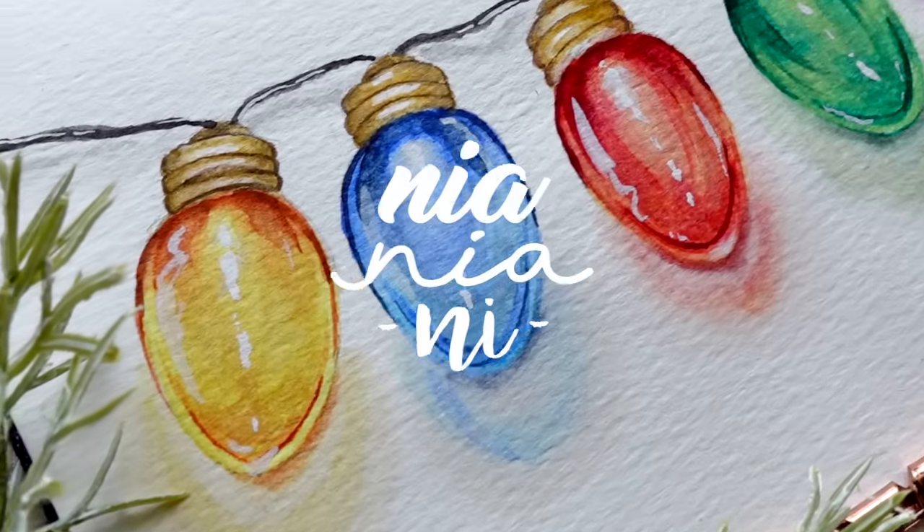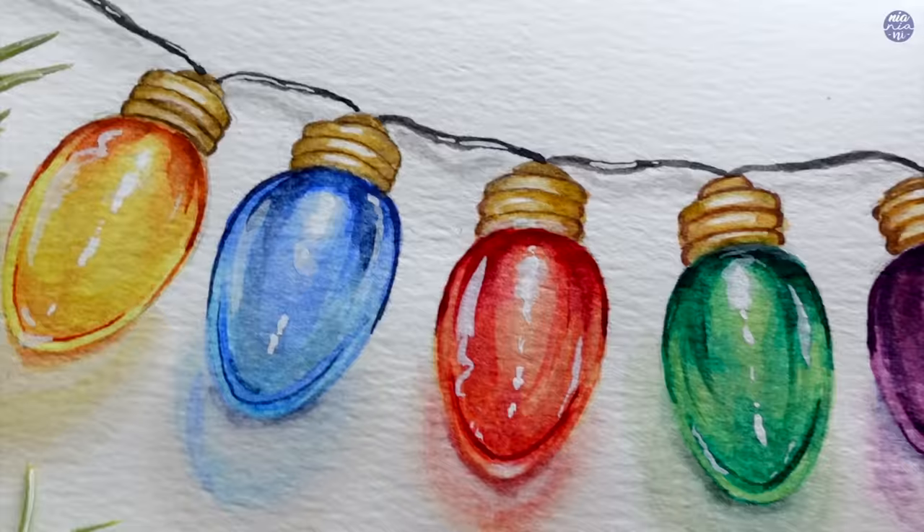Hi everyone, this is Nia and today I'm going to be painting these colorful Christmas lights. Despite the detail, this is actually quite easy to paint with only a few simple steps, and like usual I'm going to start by drawing out the outline.